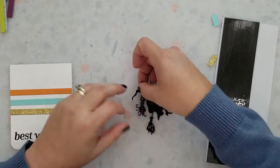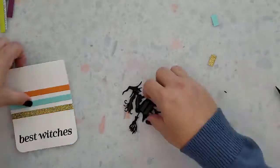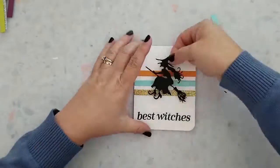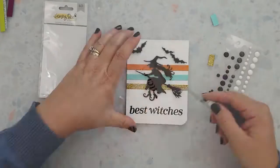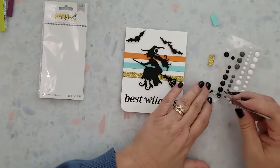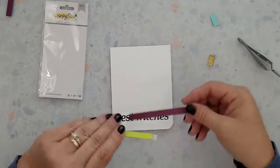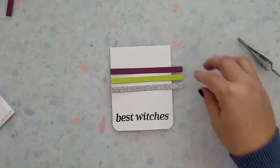Now we want to start applying 3D foam strips to the back of the witch and bats and add them to the card bases. I've found that the Couture Creations 3D foam strips are absolutely amazing. Then we're just going to finish our card off with a few black enamel dots from Honey Bee Stamps. Super simple card.